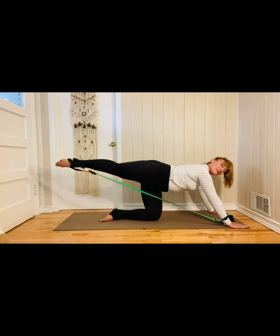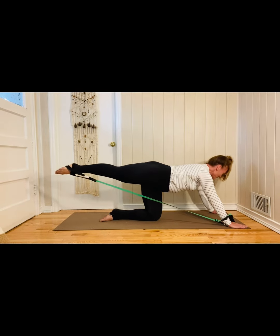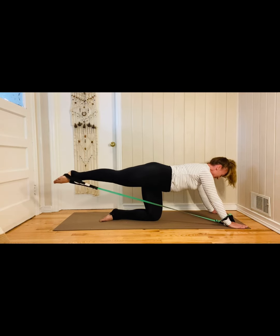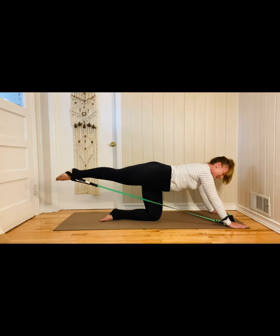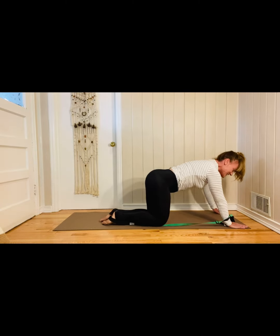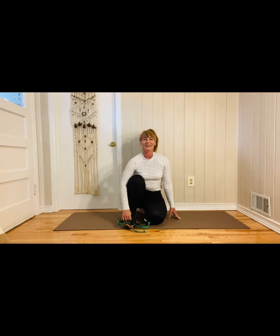Let's just have five more. And now four — I know you're feeling it. And three. And let's just have two more. Good. And last one. Very good. Now you have to do the other side. Hope you enjoyed it. Thanks.